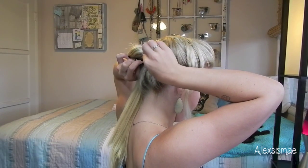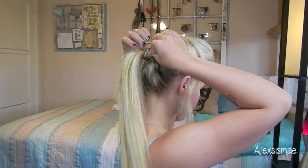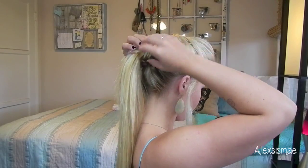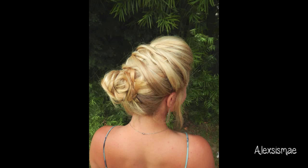I'm going to use a bobby pin to pin that little end up and into my ponytail so you don't see the bobby pin. Then all you need to do is grab your Worked Up hairspray and spray that down. So we're on to our last look, number four, and this is going to be our updo.